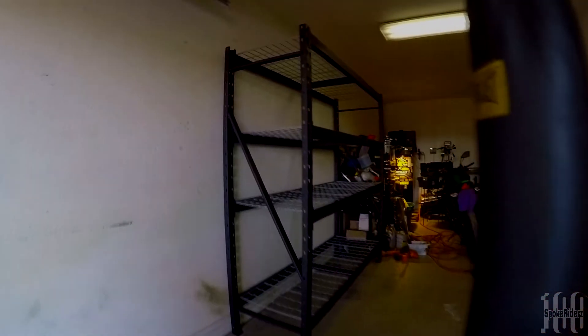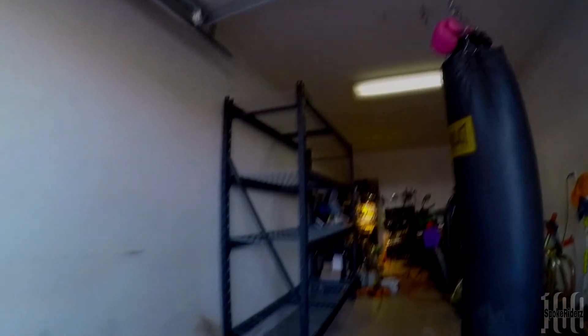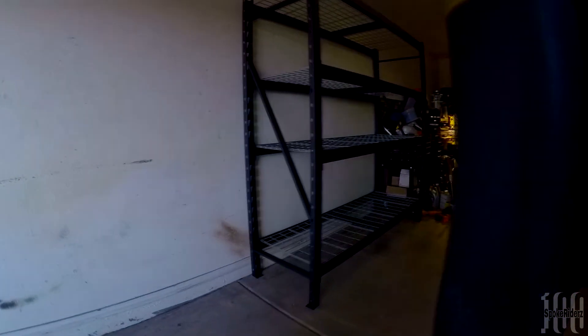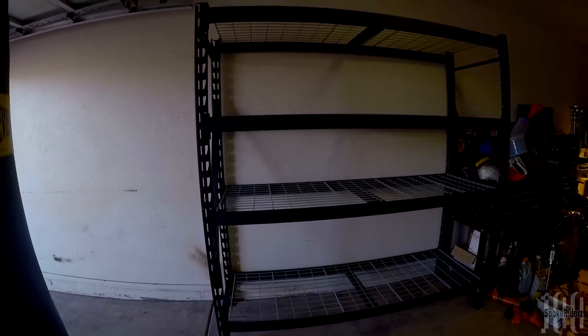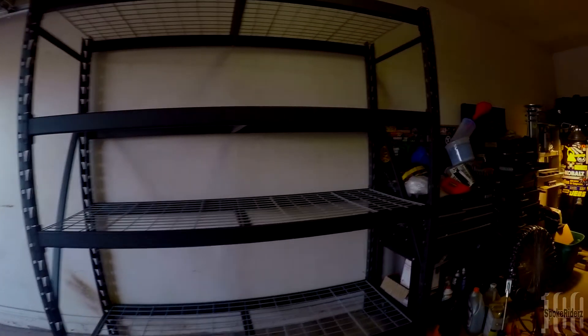Here's the shelf. I did have to move the punching bag over a little bit and back. I have four hooks up in the ceiling — I put those up to hang stuff when I'm painting — so I just had to move the bag back and over a little to give this shelf more room. But here's the shelf right here. It's a very, very big shelf.